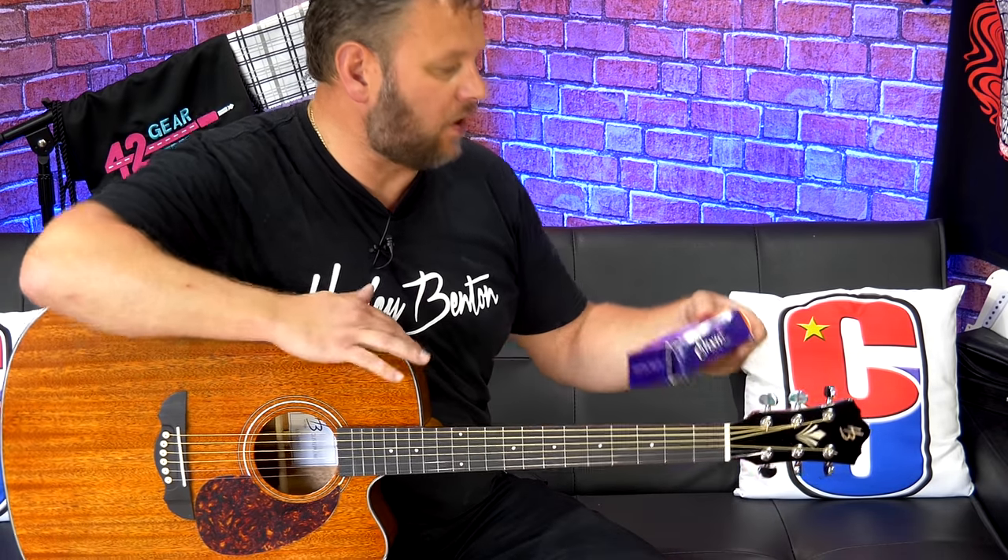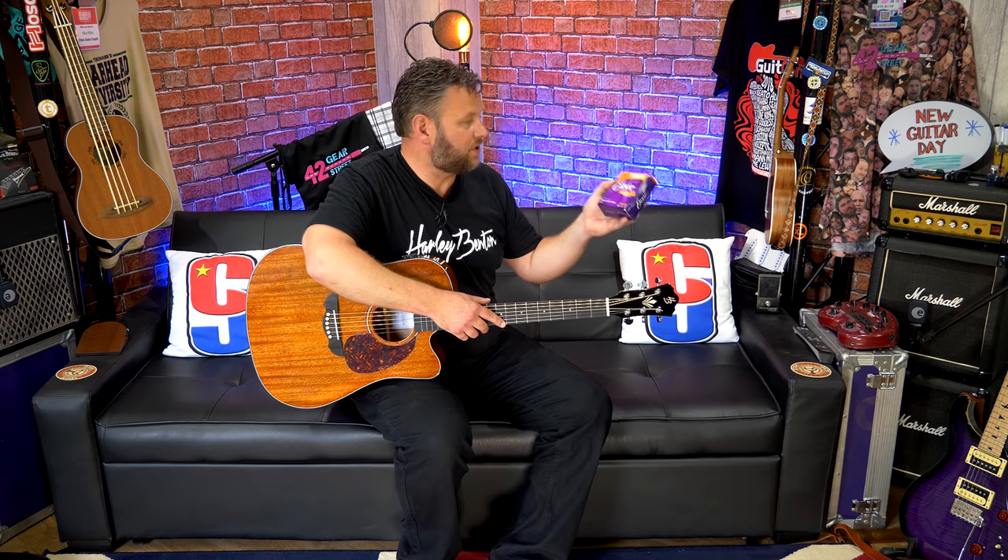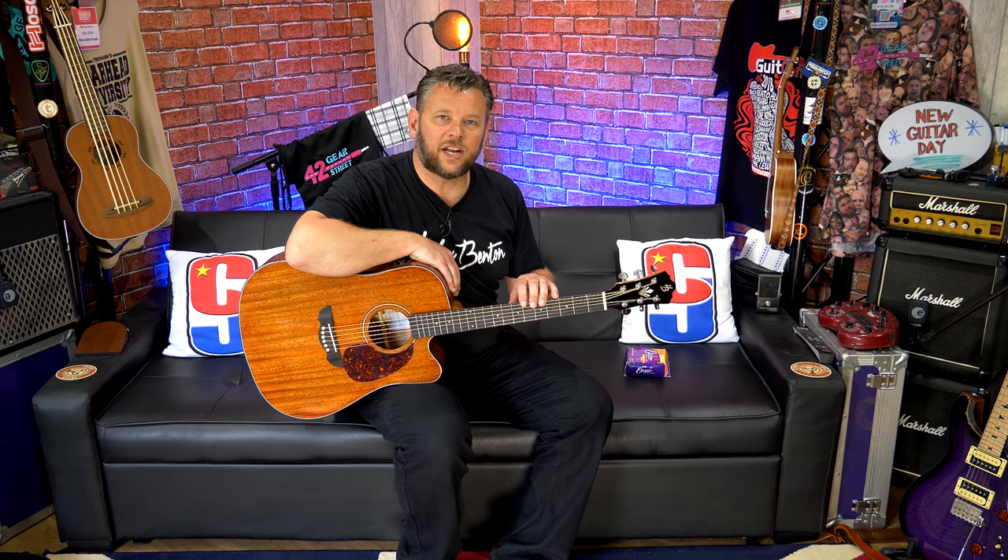I have a small confession to make: I was playing this so much while preparing the demo that I managed to break a string. So while this came with D'Addario strings on it, it now has a set of Elixir NanoWeb 12s — anti-rust 80/20 bronze — which are my go-to strings of choice for acoustics. So what you hear in the demo will be the Elixir NanoWebs.